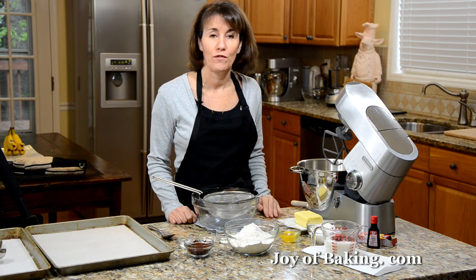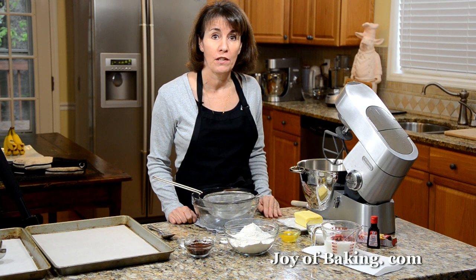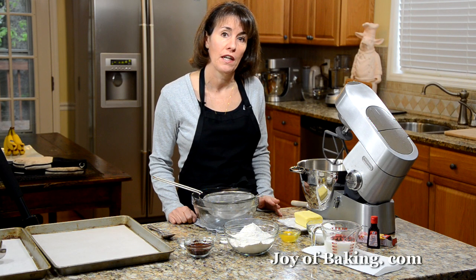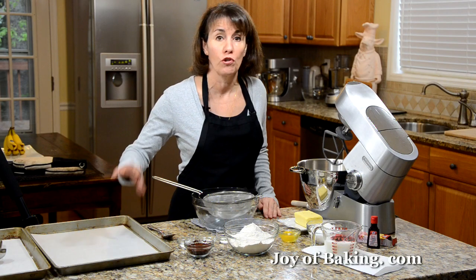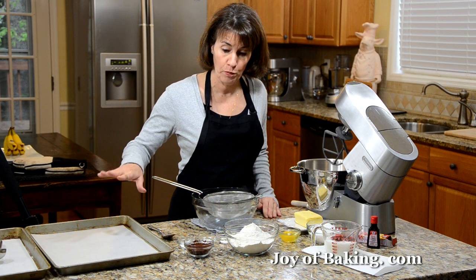Hi, I'm Stephanie Jaworski of Joybaking.com. Today we're going to make red velvet whoopie pies with a cream cheese filling. So first, preheat your oven to 375 degrees Fahrenheit, that's 190 degrees Celsius. Then just line two baking sheets with parchment paper, or you could butter them or lightly spray them with a nonstick vegetable spray.